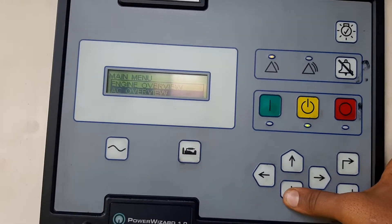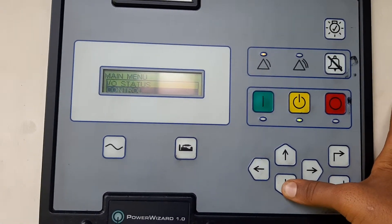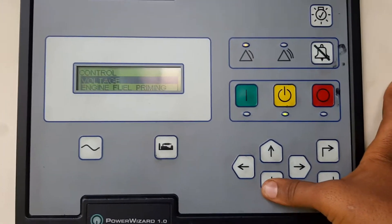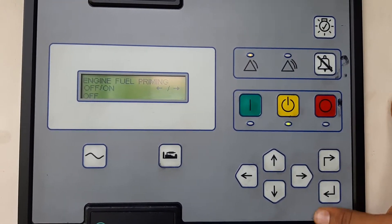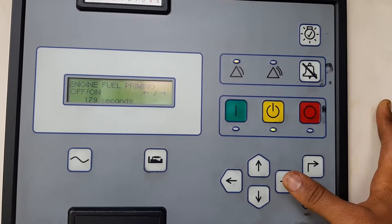Then you go down to Control. In Control you will find Voltage and Engine Fuel Priming. At Fuel Priming you can press ENTER, and then touching the right arrow will automatically pump the fuel pump.